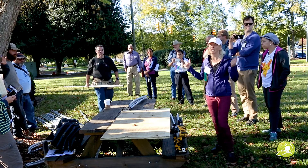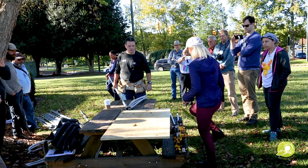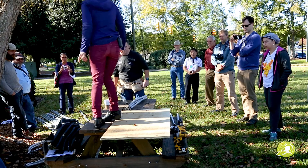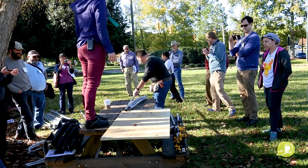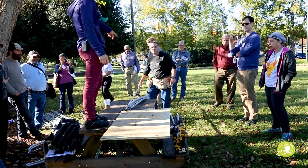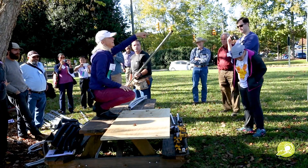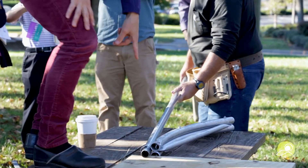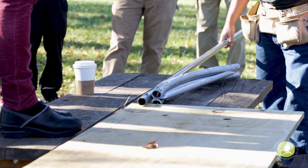It usually helps to have two people. I usually get my kids to do this part. So start feeding it through. This is considered the swaged end on the top rail. You're going to stick it through the loop here, just to the end of it — and that's going to be your first bend point.